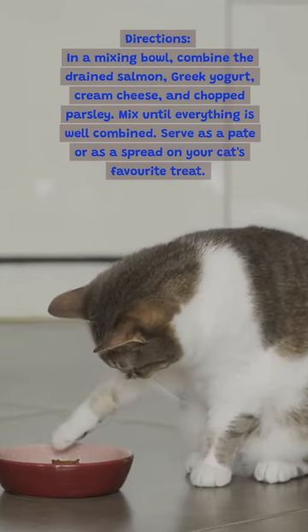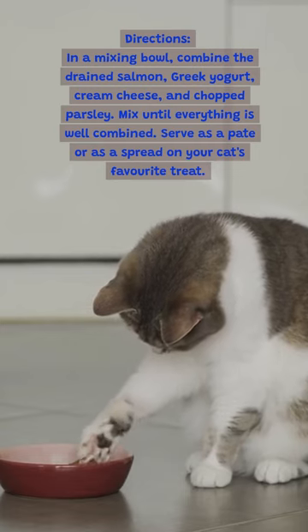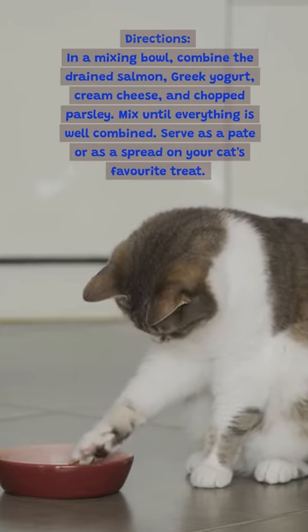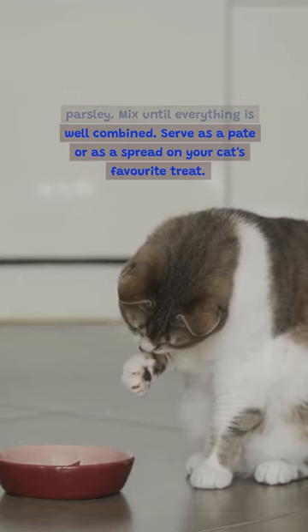Directions: In a mixing bowl, combine the drained salmon, Greek yogurt, cream cheese, and chopped parsley. Mix until everything is well combined. Serve as a pate or as a spread on your cat's favorite treat.